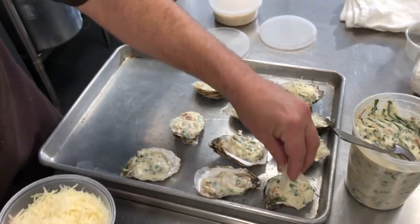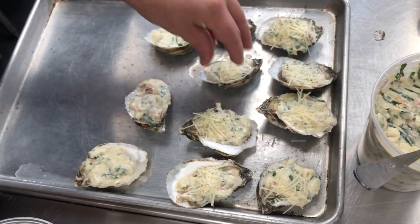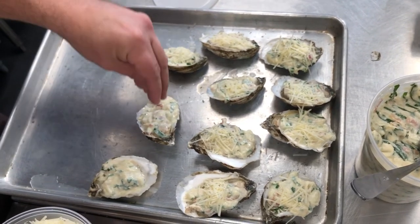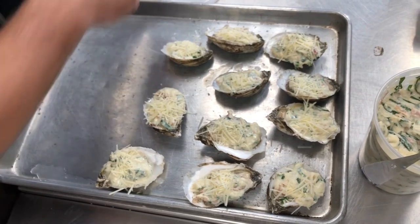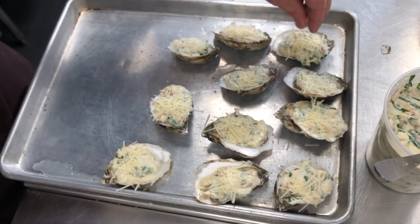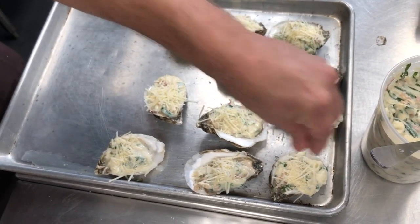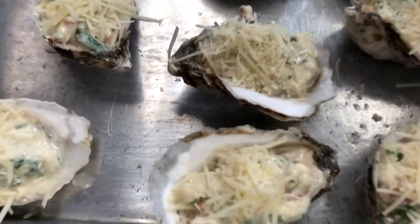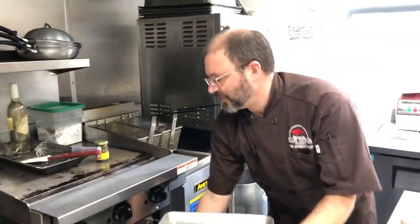We're going to top our Rockefeller with a little shredded — not grated, but shredded — Parmigiano-Reggiano, and some nice Japanese panko bread crumb. These are going to cook at 500 degrees for 12 to 15 minutes. You want a beautiful brown and crispy top, with all that nice bubbly hot Rockefeller topping and your salty and sweet oyster on the bottom.